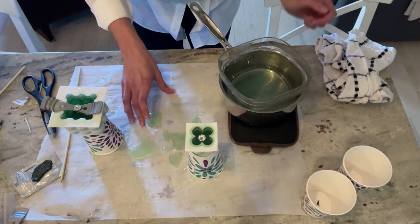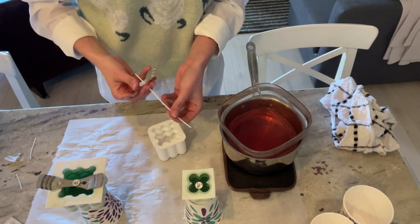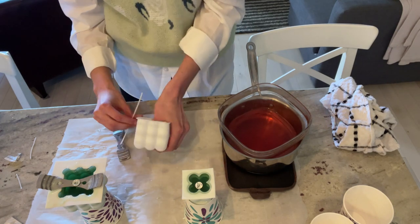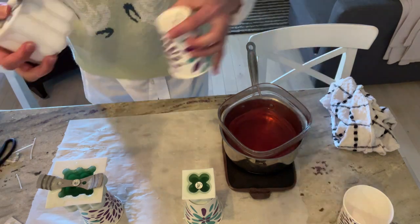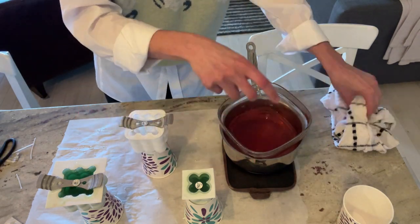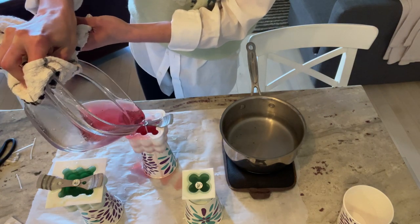Now all you have to do is let the molds dry for about 24 hours. I had an old candle with a damaged container, so I melted the wax and repurposed it — used pink dye and turned it into a pink bubble candle.